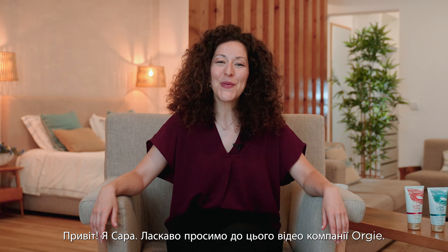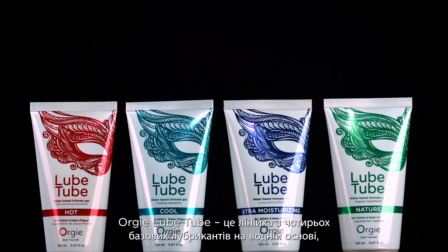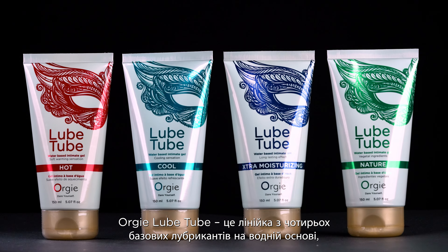Hi there, I'm Sarah. Welcome to this Orgy Company video. These are Orgy Lube Tube water-based, a line of four basic intimate gels, each with a feature that delivers more than the comforts and the long-lasting effect that you get from these outstanding products. Let's have a look at each one of them.